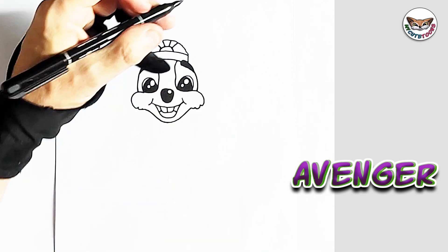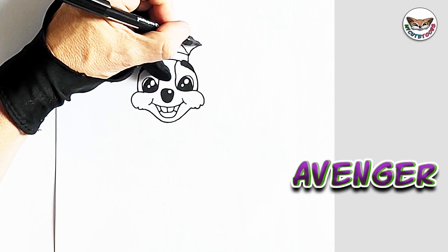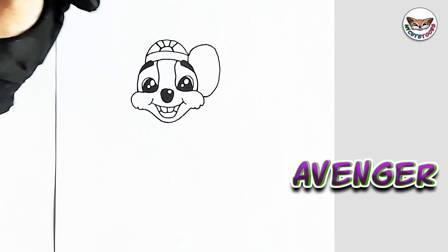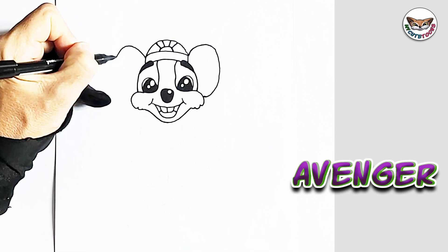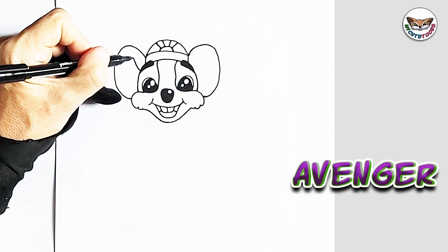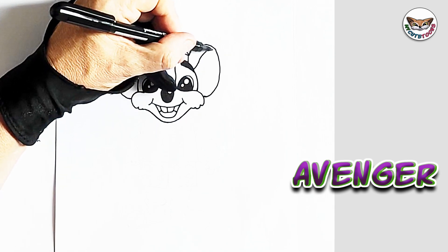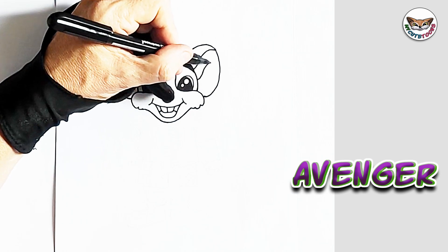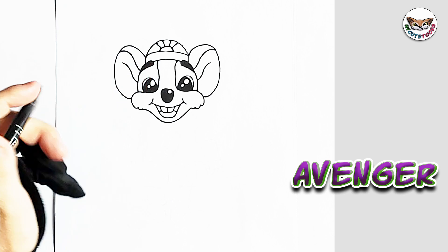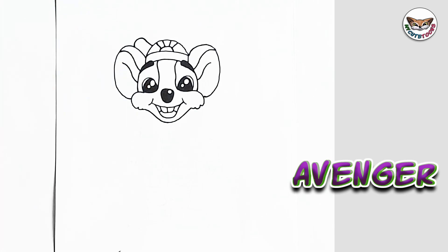Now we're going to draw the ears. I'm going to start here at the hat and go all the way around, down to the cheek — one ear. And I'll do the same for this one as well, taking it all the way down to the cheek. And then we're going to draw just the side of the ear and an inner ear as well, just a little line in the inner ear. Now after the side, we have the cap sticking off to the side, sticking out right there.